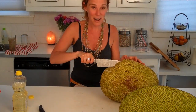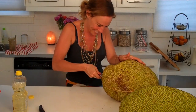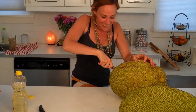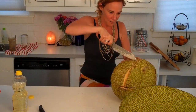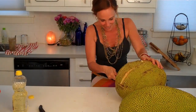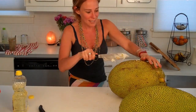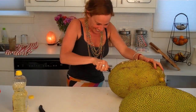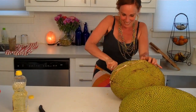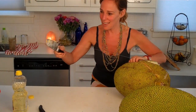I wonder how many of you have tried jackfruit, how many of you like it, how many of you would even attempt to after seeing me struggle. Okay, I think I'm almost there — there we go, that should do it! It's almost like mozzarella cheese — I was going to say I got it. Okay.